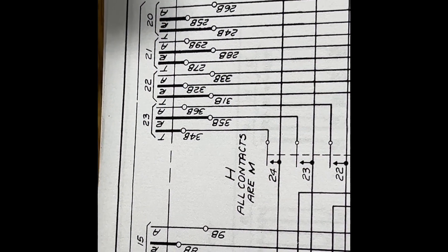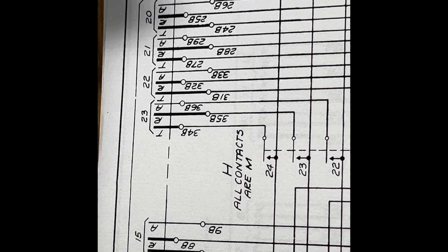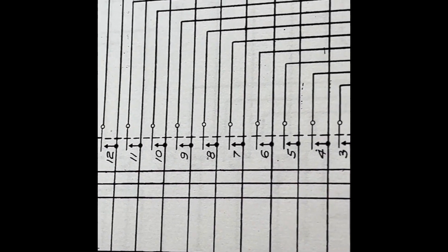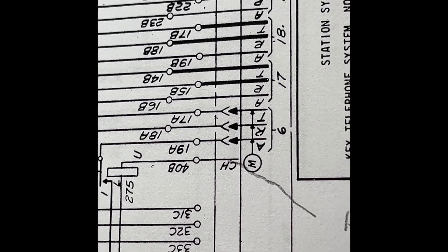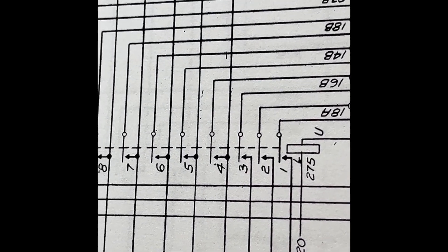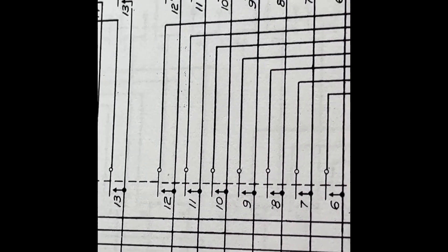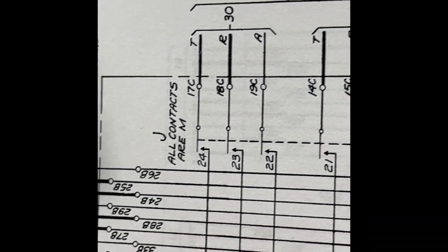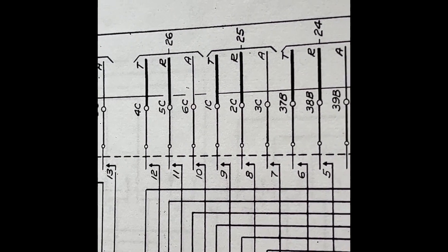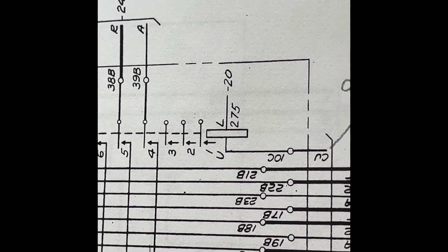The H relay, which is somewhat in the center of the video, controls lines 20, 21, 22, and 23 — all make contacts — and then down to lines 16, 17, 18, and 19. It has a 275-ohm coil. This is a straightforward relay, and thankfully the contacts of this relay also go over the contacts of the J relay. Fortunately, a lot of the doubling up of wiring was done at the J relay, and almost every terminal has two wires on it, so it would have been much worse to have to change that relay out.